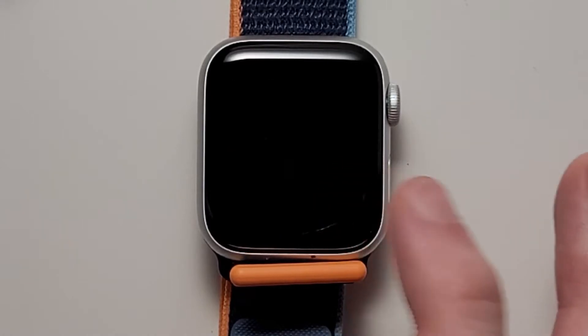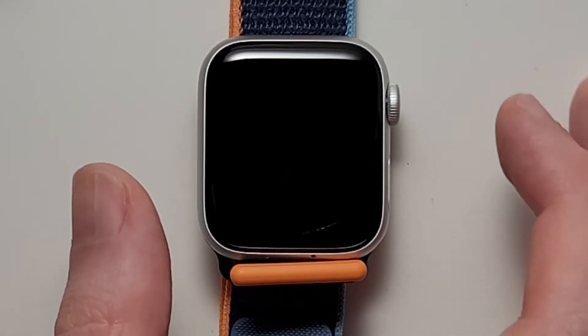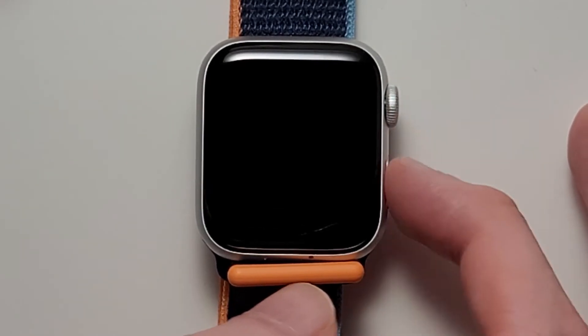Okay, so let's press on proceed. So we have the time right here. Now to turn it off, you're just going to hold down on the side button — not the crown, the side.